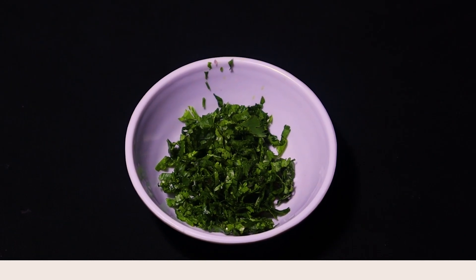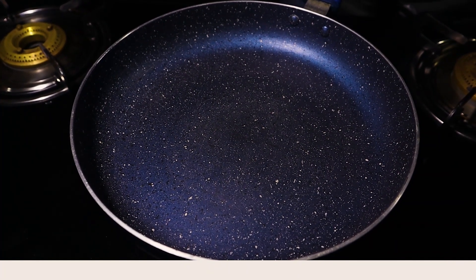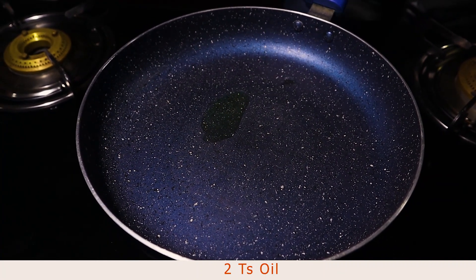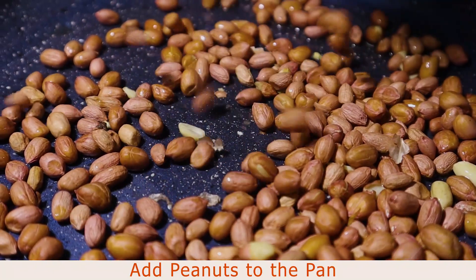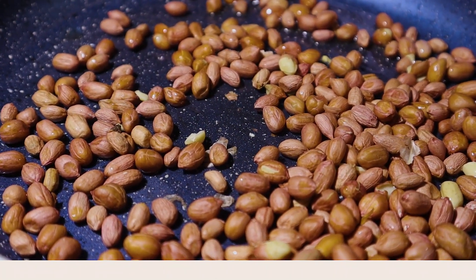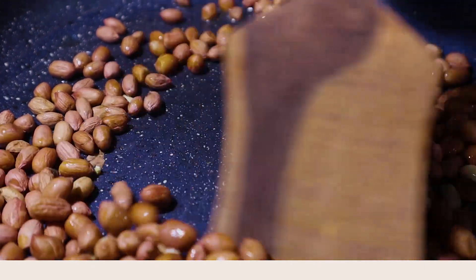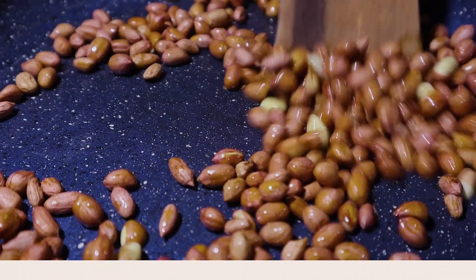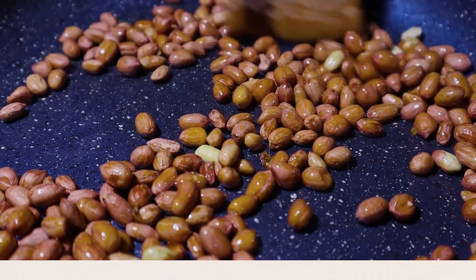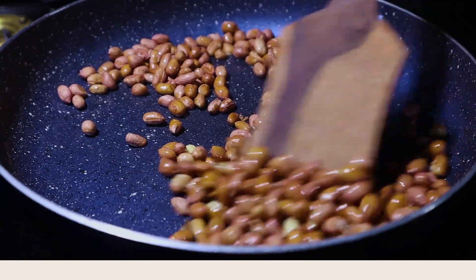Now I'm going to make the peanut. Shallow fry in the pan — we're going to add 2 teaspoons of oil. We're going to cook it for about 1 to 2 minutes, little by little.